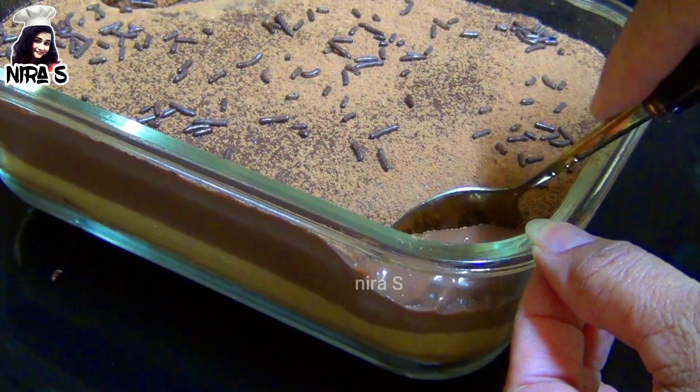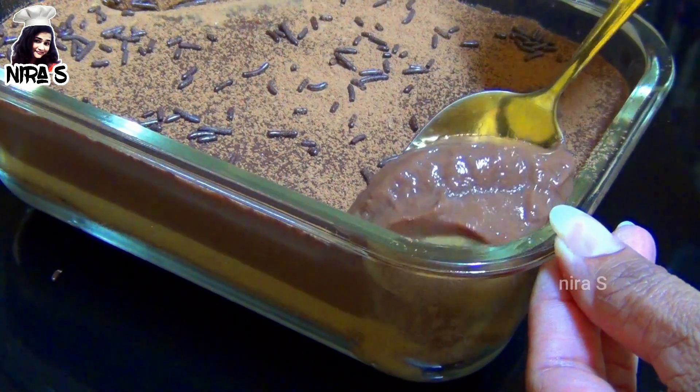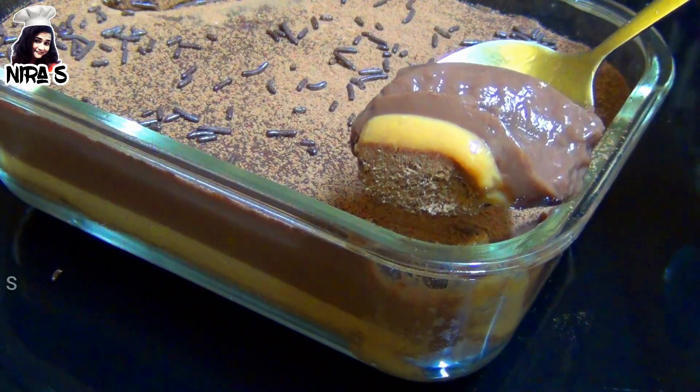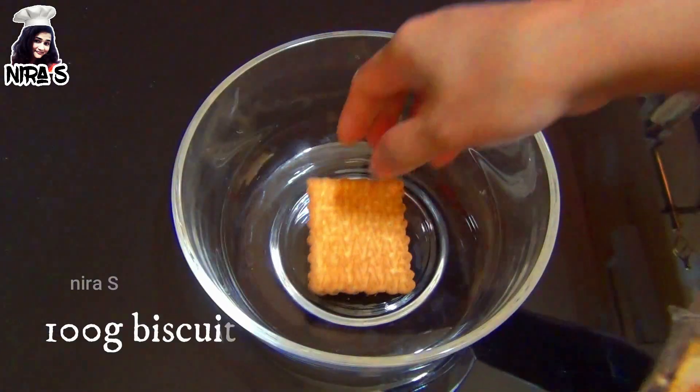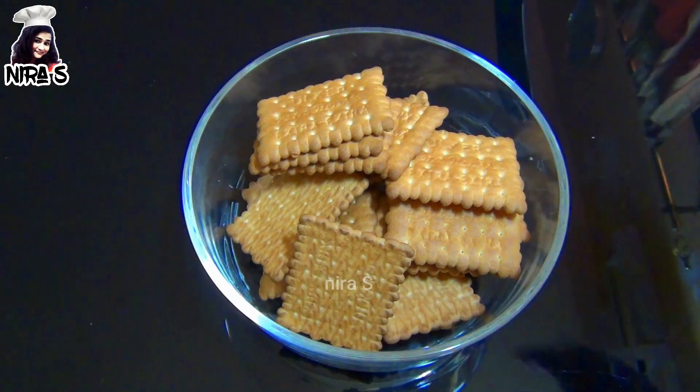I will add a chocolate pudding with chocolate pudding. I will add a bowl of chocolate pudding and a bowl of biscuit cream. I will add a biscuit with a biscuit.